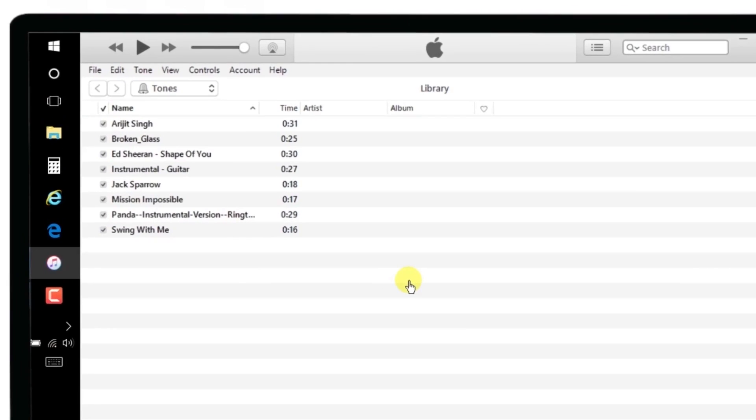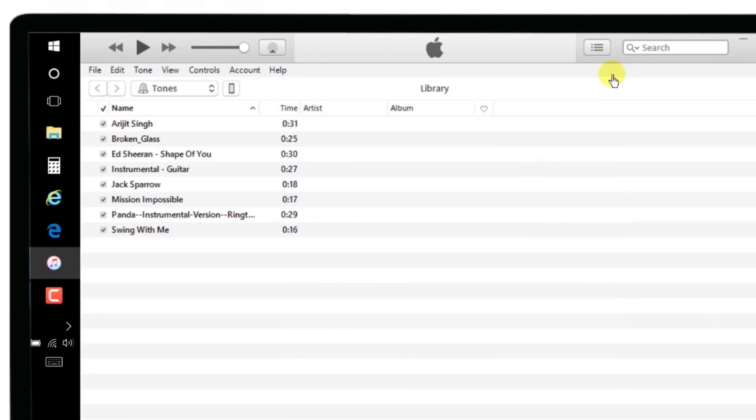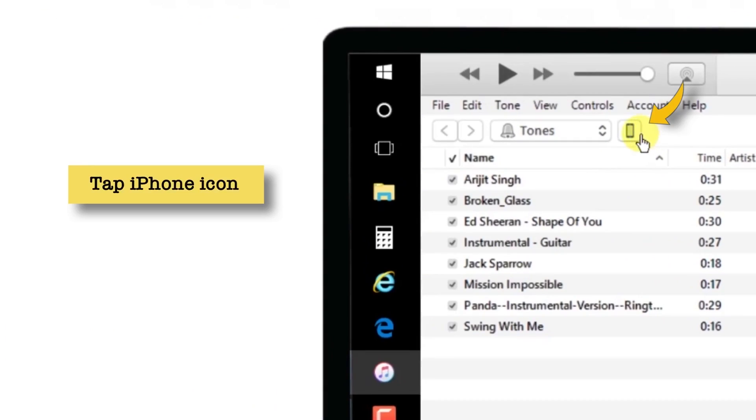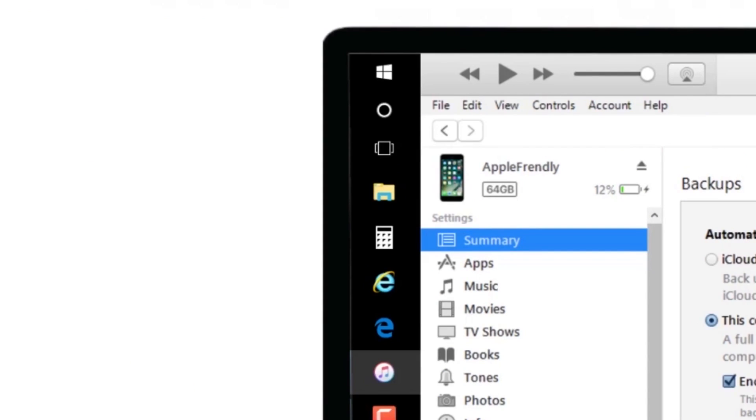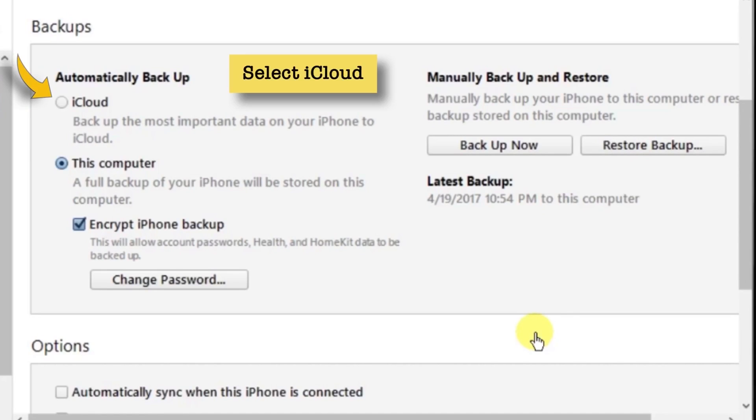Launch iTunes on your computer, then connect your iPhone using the Lightning Connector. There's a pop-up — let me close it. Now go and tap the little iPhone icon. On the right-hand side, you'll find the Backup section. If you have the "This Computer" option selected, make sure that you change it to iCloud so that all your future backups will be uploaded to your iCloud account. This is the only setting that you need to change to take your backups to your iCloud account.